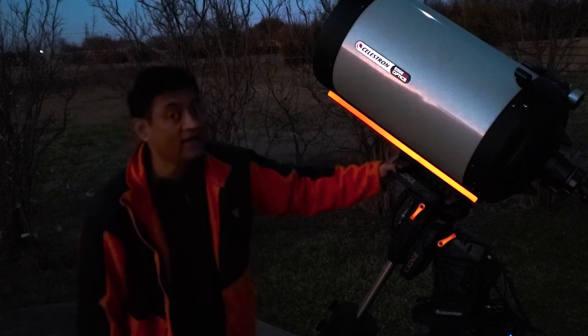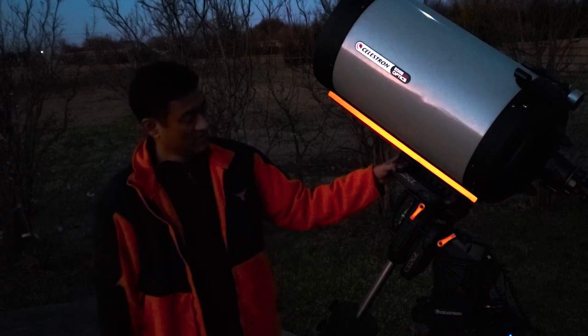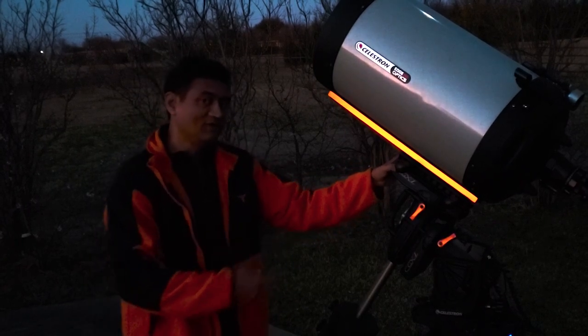I wanted to see if I can guide this properly and take some good pictures using one-shot color — see how it turns out. I'll show you my work.